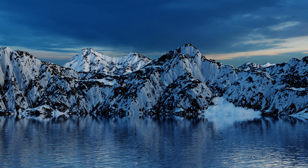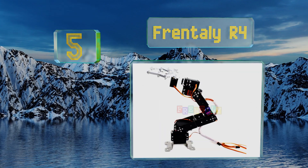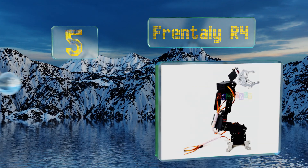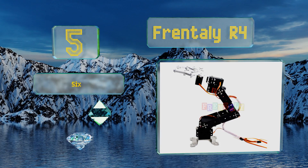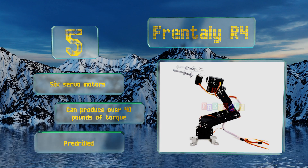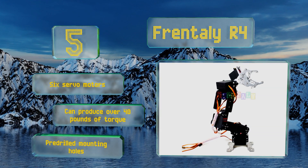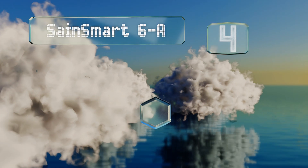At number 5, the Frontally R4 comes in at a low price that makes it a good choice for schools where students may be overly rough on their equipment. It's also suitable for those just getting into robotics coding and not 100% sure if they'll stick with it. It's equipped with six servo motors and pre-drilled mounting holes, and it can produce over 40 pounds of torque.